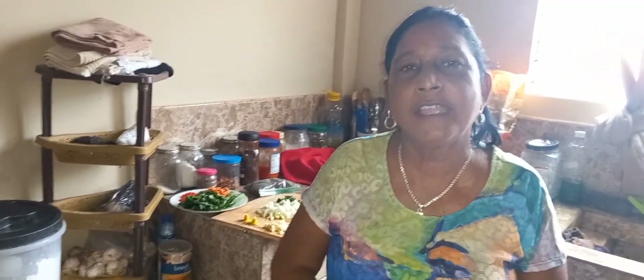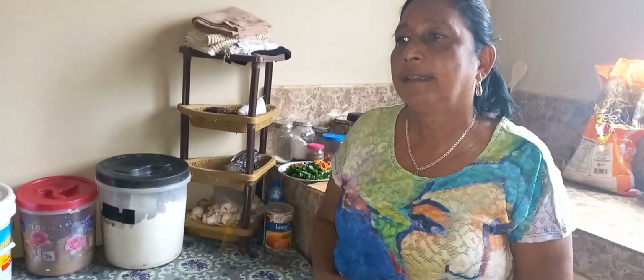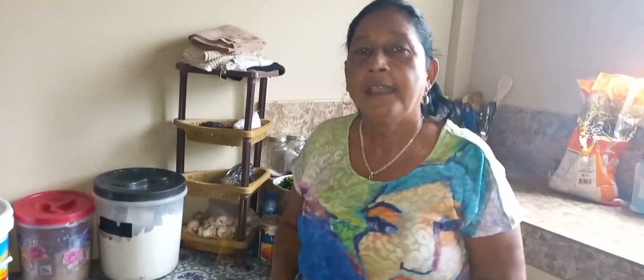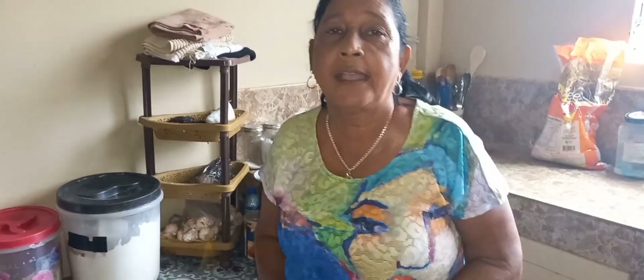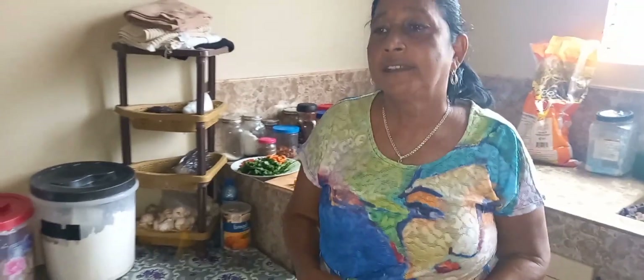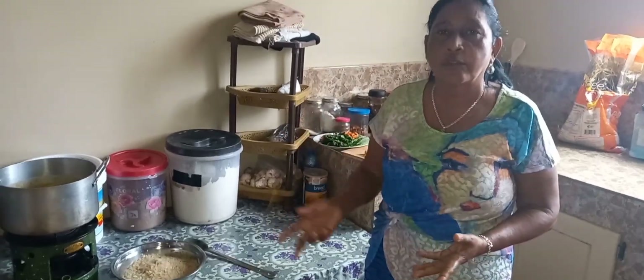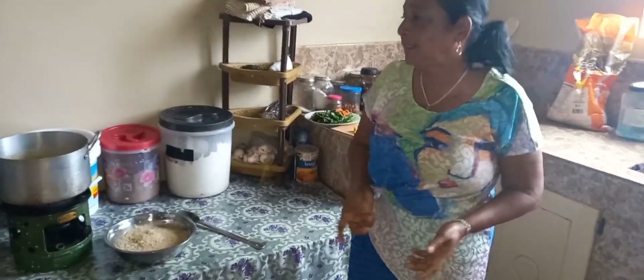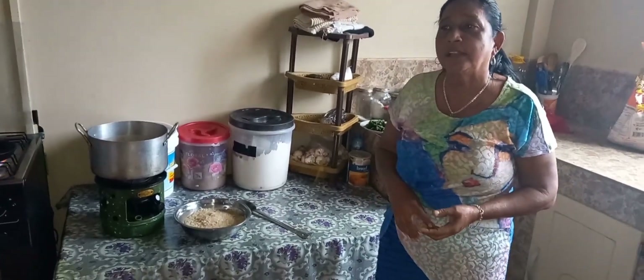Good morning my friends around the world! It's been about two weeks now since I put up a video on YouTube because I was a little busy. I was doing my veranda front and the place was messy, so today I'm going to make some kitchri and show you guys how to make it — something a little different.